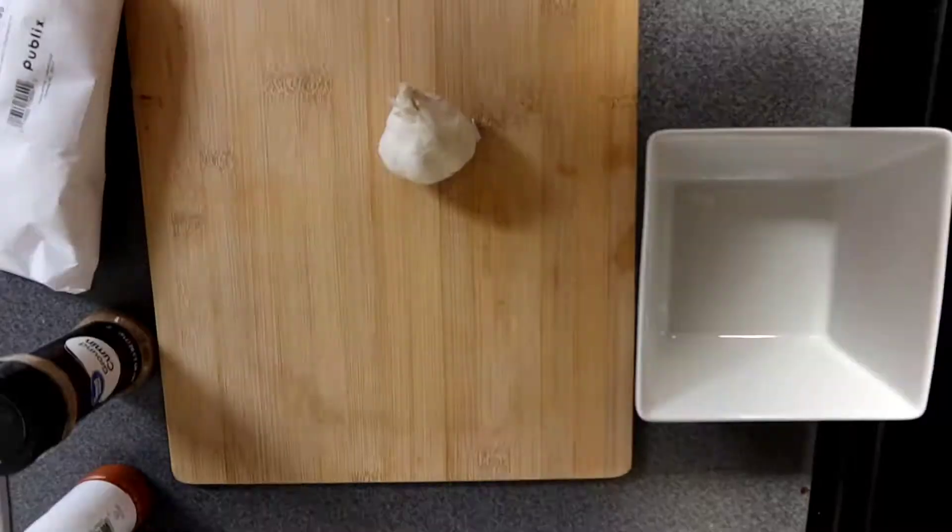Hey, what's up y'all, Krista D. Kalea here, and today we are making cobia fish tacos with a honey garlic and lime aioli sauce. Let's just get to the cooking, baby, because I'm hungry in real life — let's do it!